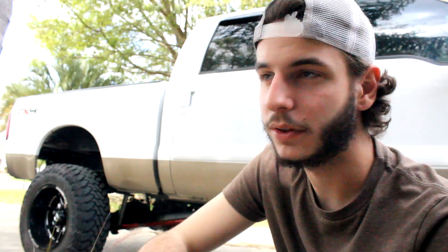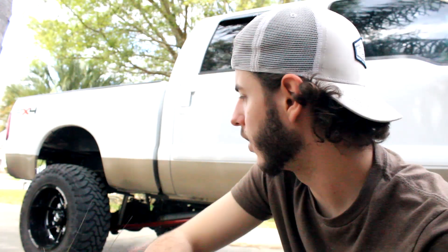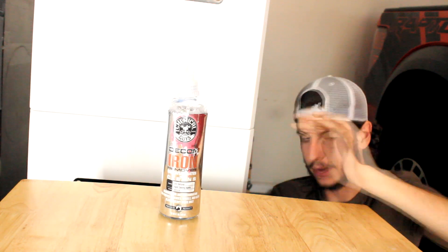The old wheels are 20 by 10 with a negative 22 offset and 8 by 170 millimeter lug pattern. The new wheels are 20 by 12 — wider — with an 8 by 170 lug pattern and a negative 44 offset. The offset is basically the lip from here to here. The last one was negative 22 and this one is negative 44. The width is 12 inches with a 1250 tire, which is technically stretched, and they look so much wider now because of that.